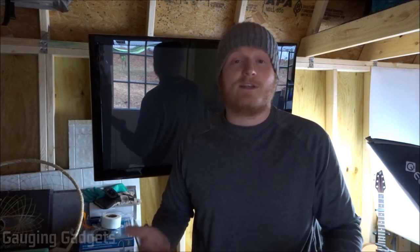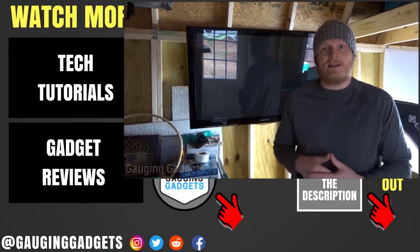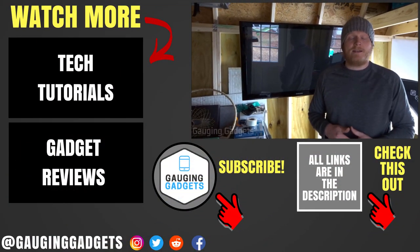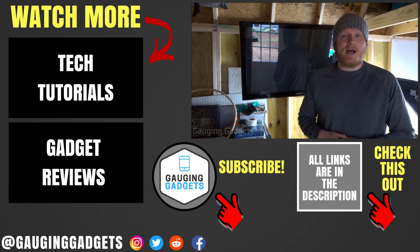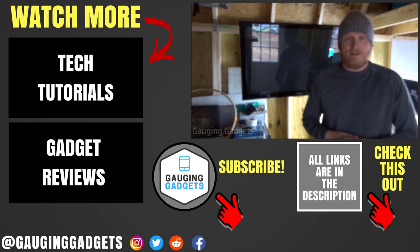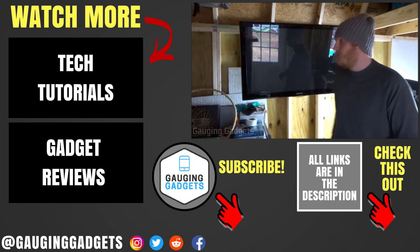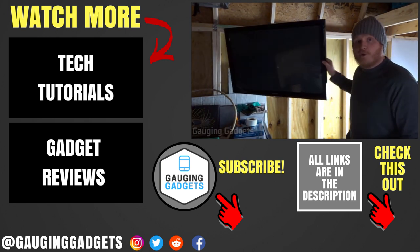Overall for around $25, I found this mount to be extremely inexpensive, easy to install, and compatible with just about any TV — which made the purchasing decision easy. If you have any questions about this TV mount or the installation, leave a comment below. If you currently own this mount, share your experience in the comments to help others with their buying decision. I'll add an Amazon affiliate link to the description. If this video helped you, give it a thumbs up and consider subscribing to Gauging Gadgets for gadget reviews and tech tutorials. Thanks for watching!